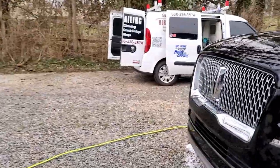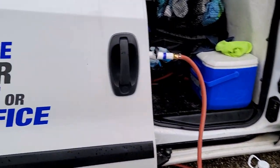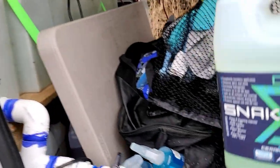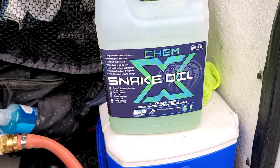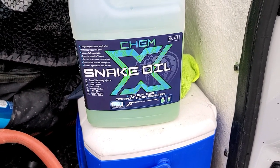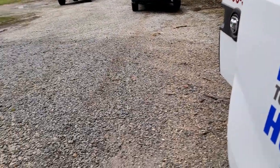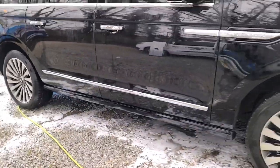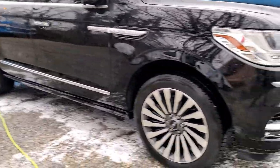We've switched over — we are now using this Chemex Snake Oil. We absolutely love it. With the Ethos, we have to hand apply it: spray it on, hand wipe it, buff it out, and it does a really good job as you can see. But we've been using this Snake Oil recently and we want to show you how it goes on and how quick it comes off.